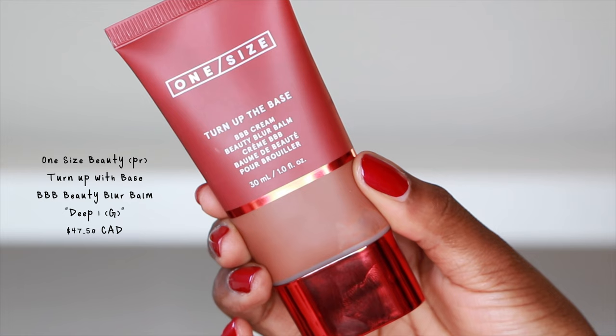They have this Turn Up the Base BBB Cream — it's a beauty blur balm. I haven't tried many BB creams or CC creams recently, but I'm very interested to see how this one looks on my skin. They sent me the shade deep one, which is deep golden.